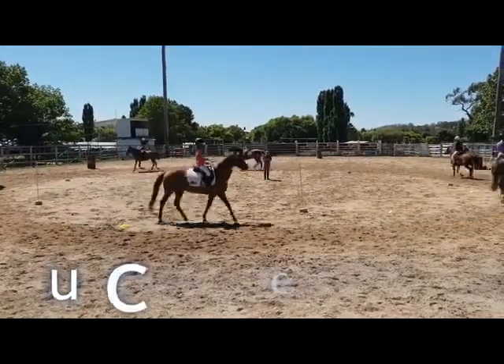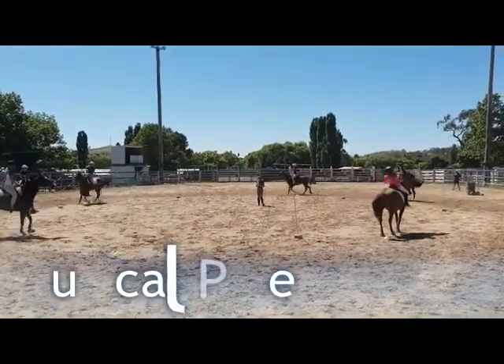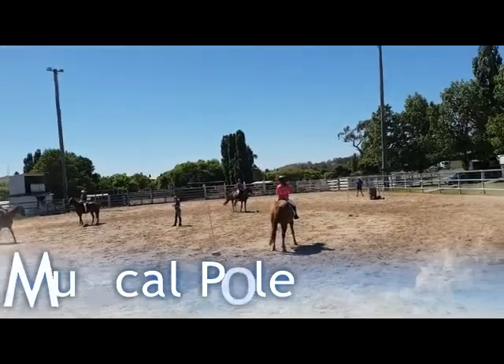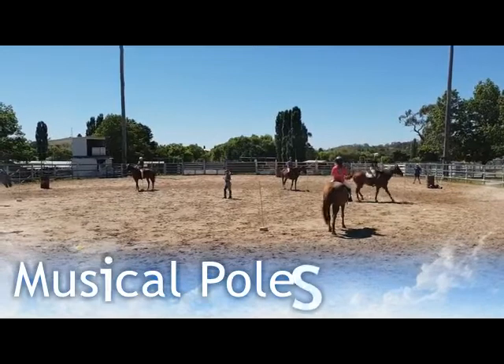This is a game of musical chairs, or musical poles. It's a common game played by small children using chairs, where the first one to sit on the chair wins. In this version, I use poles to make it a little bit easier for the riders.